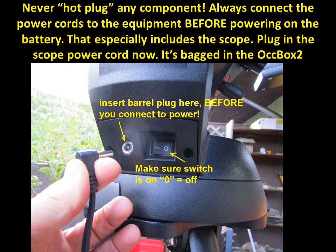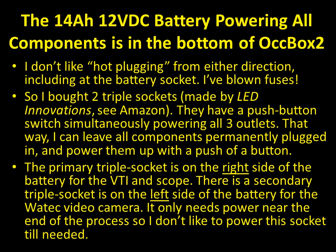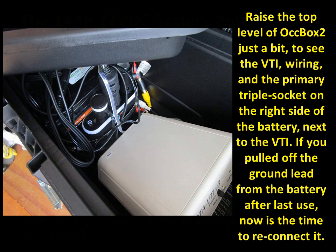Make sure the telescope is powered off — push the zero on the mount side. We use a 14 amp-hour, 12-volt DC AGM battery from Batteries Plus, which powers all components at the bottom of Ockbox 2. To guard against blown fuses, I use triple sockets made by LED Innovations. These have a push button that simultaneously powers on all three outlets, so equipment won't receive power until you push the button — more elegant than risking a surge.